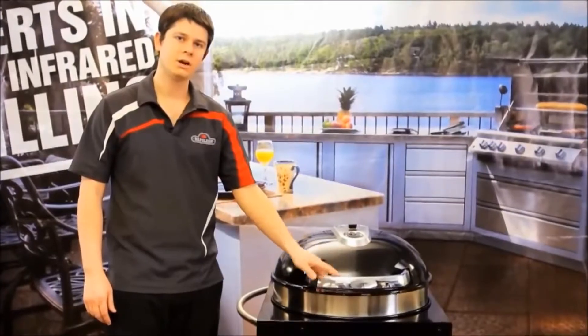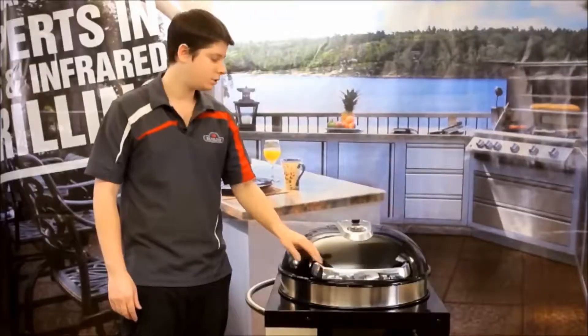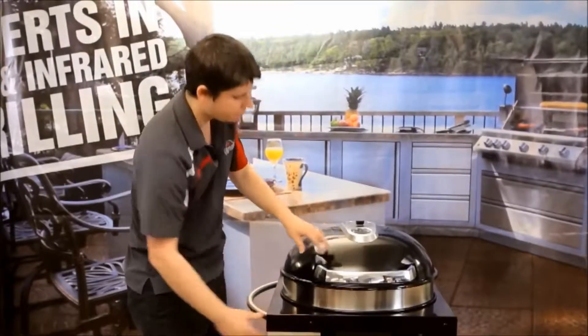Hi, my name is Mark from The Bullion. I'm here today to talk to you about the new charcoal kettle cart. This kettle has some really cool features and you can see right off the get-go that it's a platinum porcelain coated kettle — we've got that on the top and on the bottom bowl.